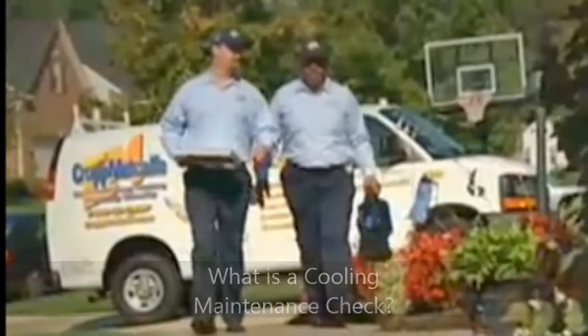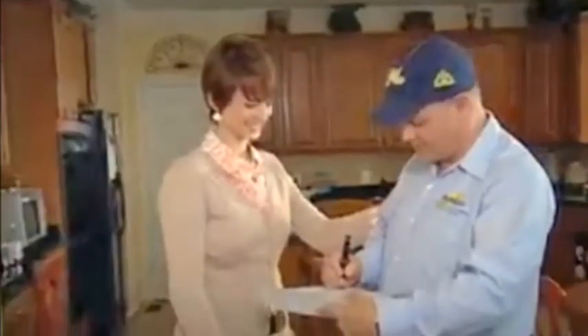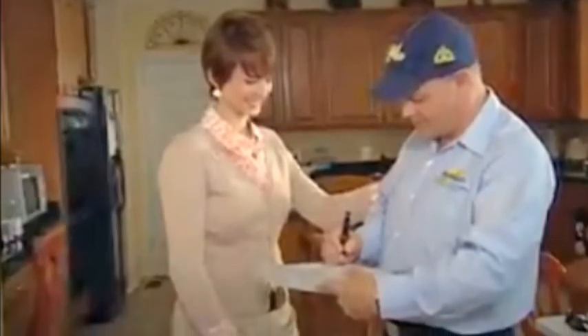Before the technician begins any work, they will ask you some questions about the recent performance of your system to see if you've been having any problems. These concerns can range from poor comfort and indoor air quality to a noisy system or higher energy bills, so be sure to let the technician know if you think something isn't performing properly.